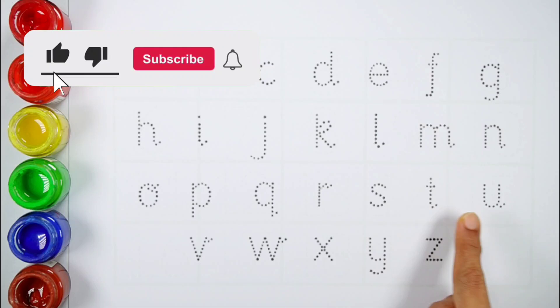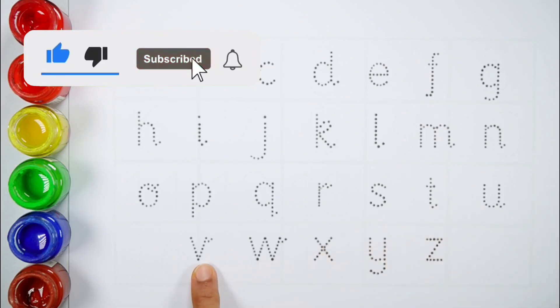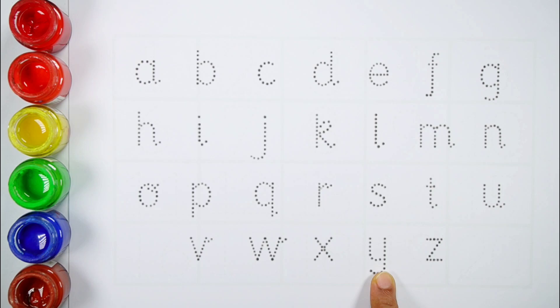A B C D E F G H I J K L M N O P Q R S T U V W X Y Z.